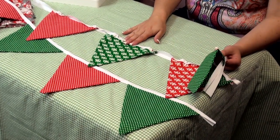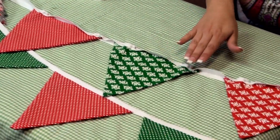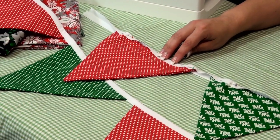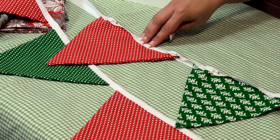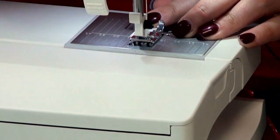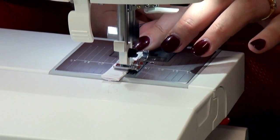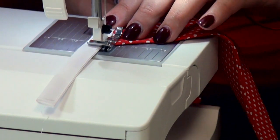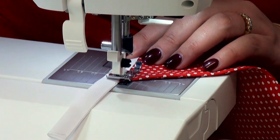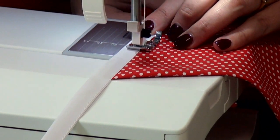Now we're going to attach our flags to our bias binding. All I've done is I've just pinned my flags onto the bias binding so that I know where I need to stitch. We need to stitch right close to that edge — so you are doing a one eighth of an inch, really making sure that you're getting right nearly to the edge. Start from the very end. When you don't need to be doing a quarter of an inch stitching, it's really important to remember if you have moved your needle over, you need to remember to centre it again like Jodie's done, so you're getting right up flush against the raw edge, which is exactly what we need to do with our bunting flags.